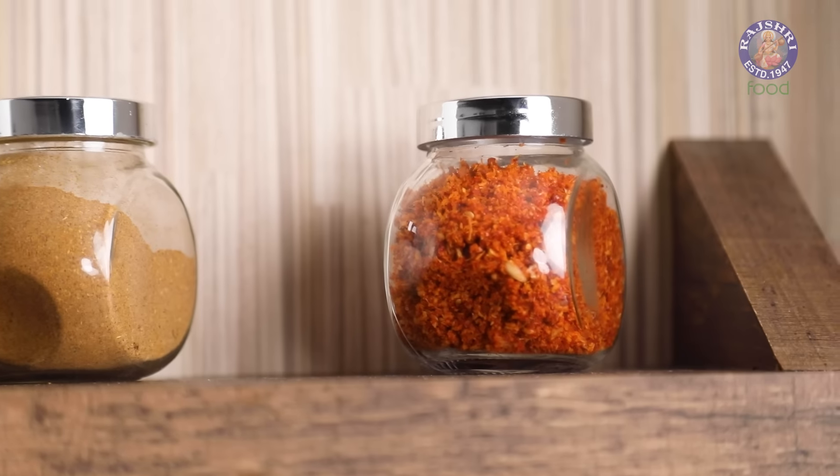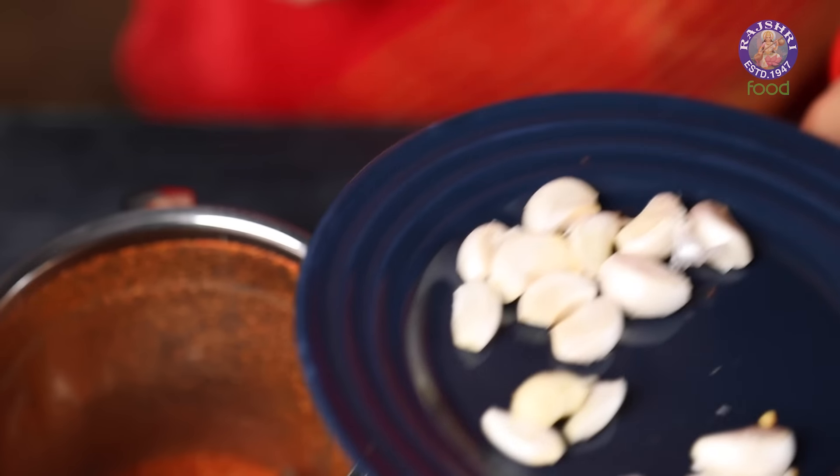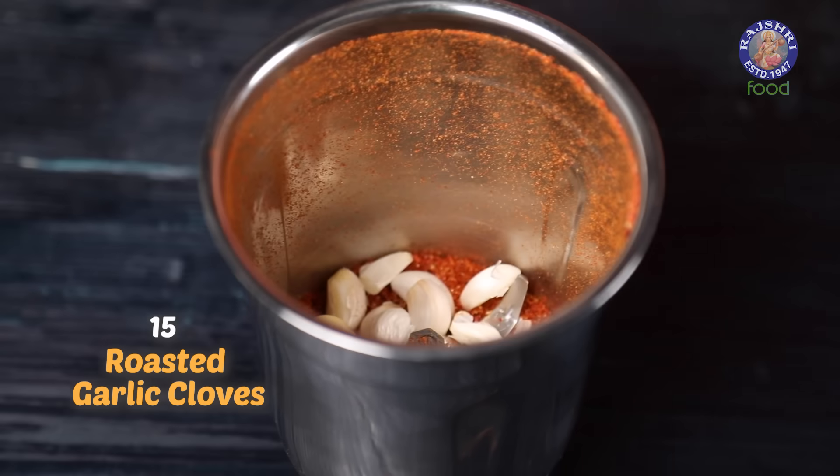For grinding, I am firstly taking 15 Roasted Dry Red Chillies and grinding into a powder. Next, grind along 15 Roasted Garlic Cloves, and at last 1 cup of Besan Chura along with 1 tsp of Salt — not much salt is needed since the Chura already has some salt in it. Street Style Dry Garlic Chutney is ready.